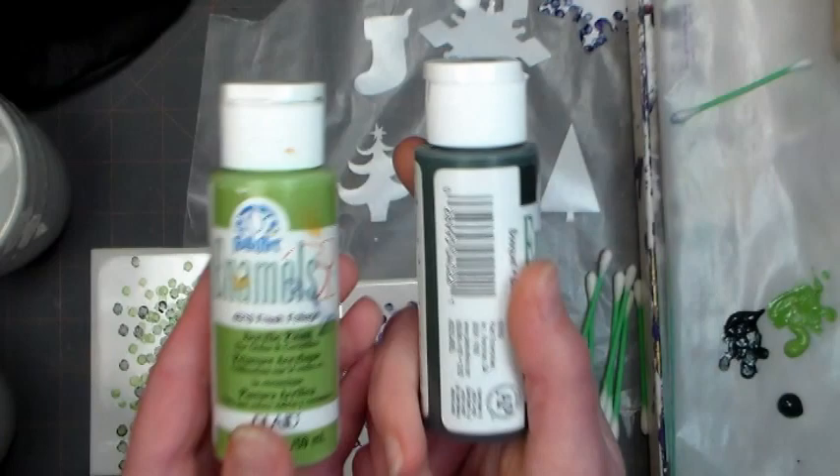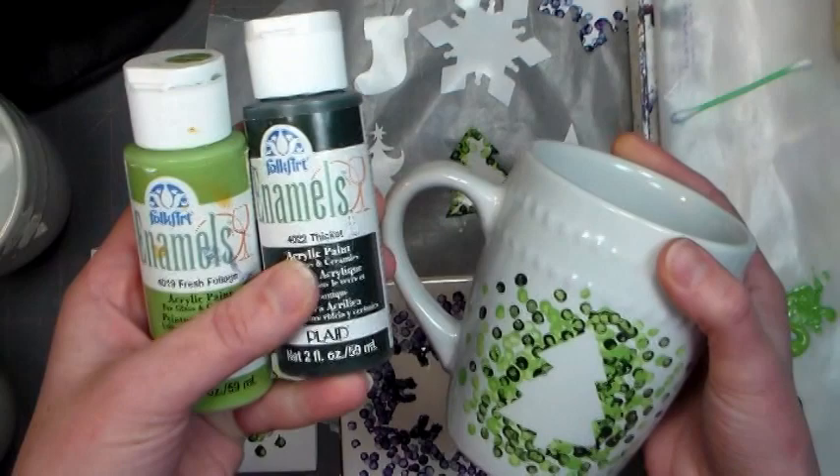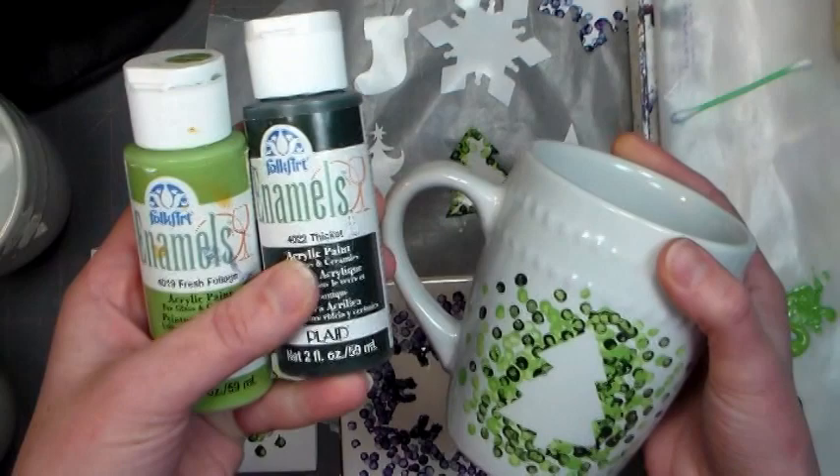The paint I'm using is Folk Art Enamels. It is a glass paint that is very durable — it can go in the dishwasher or be hand washed, and it is non-toxic. However, you don't want to paint right up next to the lip of the mug. You don't want to paint anywhere that your mouth or your food will come in contact with.